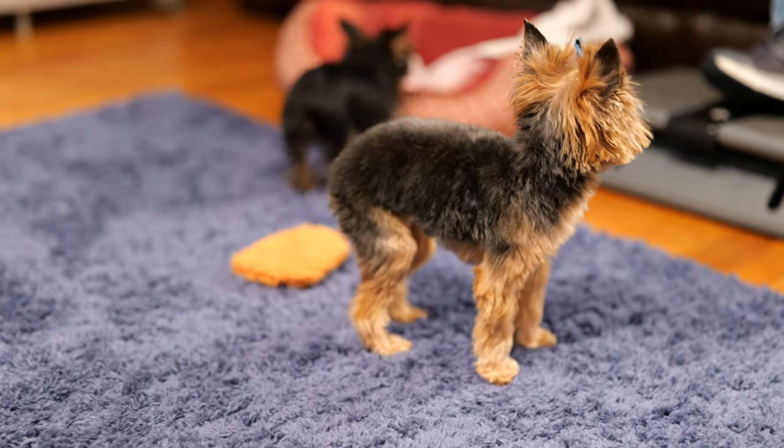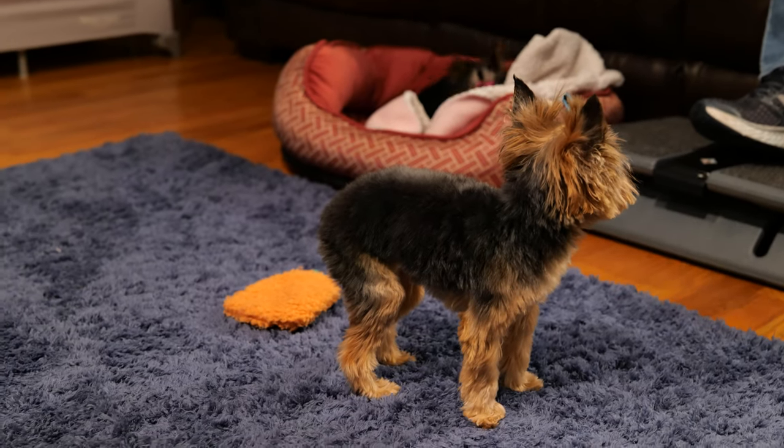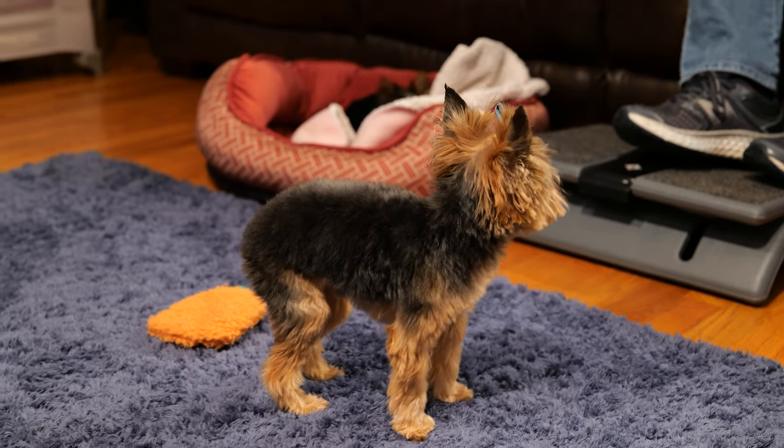I'm going to change the aperture to about f/4 and see how it does on this lens. And look at the darkness — it adjusted with the ISO to 6,400.